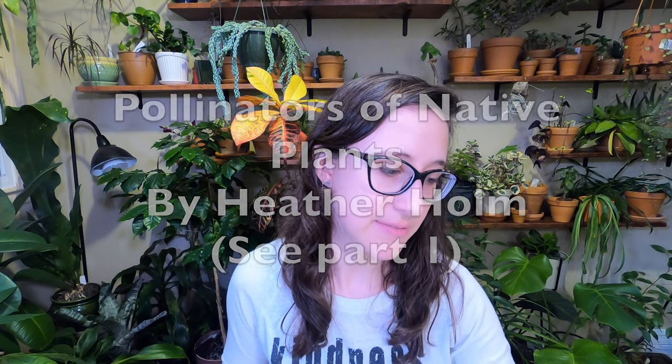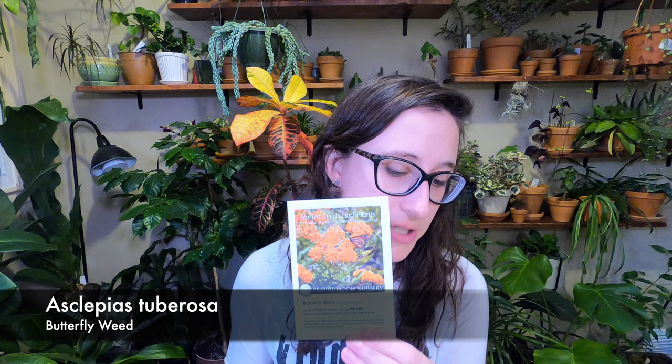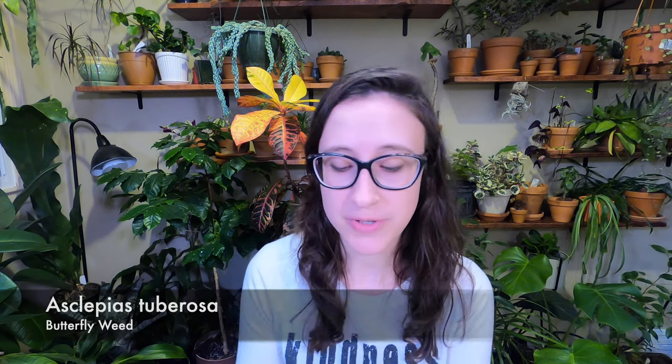The next set of seeds I have is butterfly weed, which many people might be a bit more familiar with, with the monarch butterfly and everything. That's Asclepias tuberosa. Obviously that is a larval host for the monarch butterfly, but it is also the larval host for the queen butterfly and milkweed tussock moth. It's visited by a large number of insects: butterflies, leafcutter bees, green sweat bees, milkweed leaf beetles, paper wasps, ants, and soldier beetles.